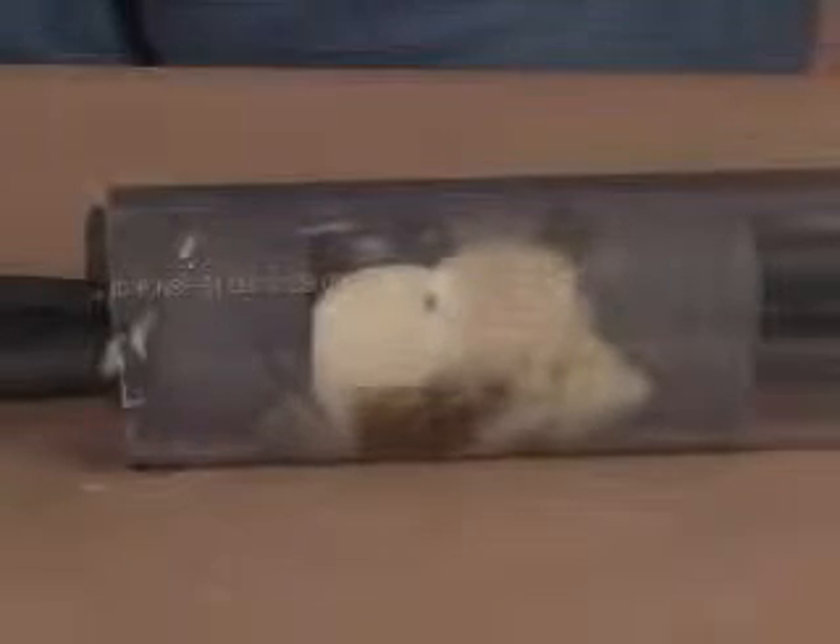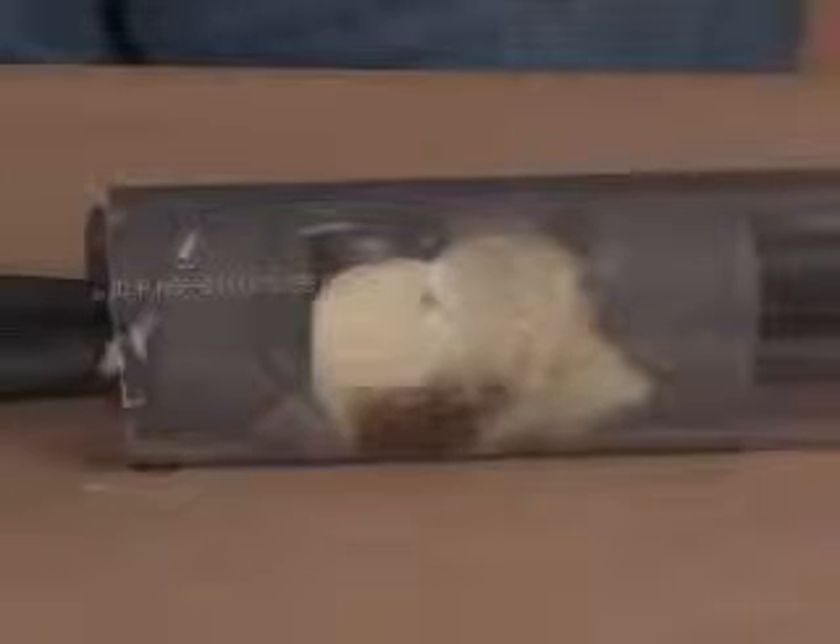Polywater FST is a foam-based adhesive that effectively seals out water, sewer gases, oil, and other contaminants from conduits.